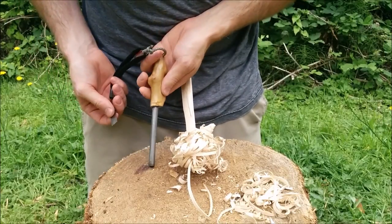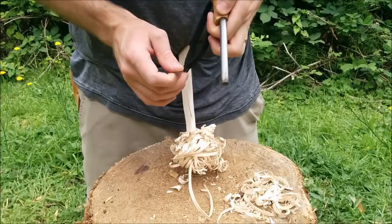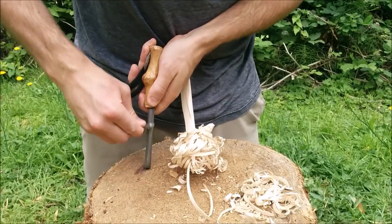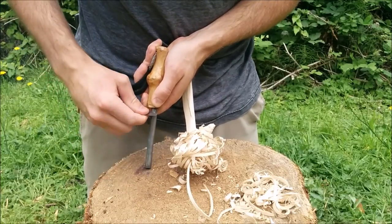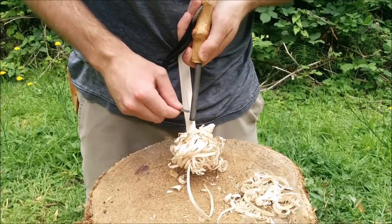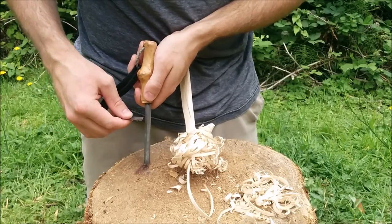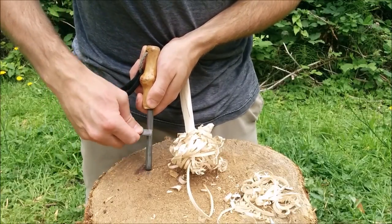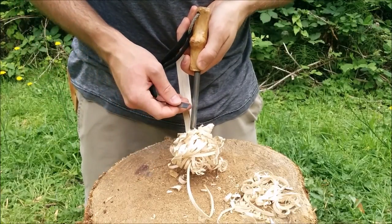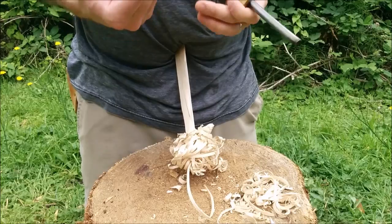When you're using a ferrocerium rod that's fairly hard composite, you don't want to be doing a flicking type of technique. You basically want to push your sparks down right to the very end of your rod and push them right to where you want them to go on your tinder on your feather stick. If you have a little spot to aim for, the sparks should be hitting that spot right there — it just makes it more likely that you're going to be successful, because if you're doing flicking motions, this thing is never going to go.